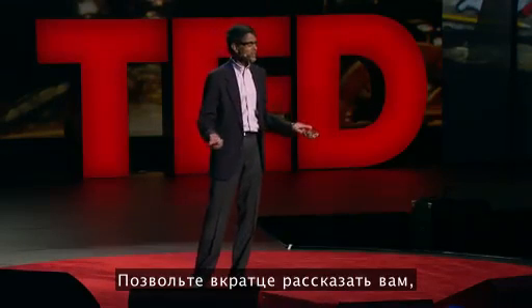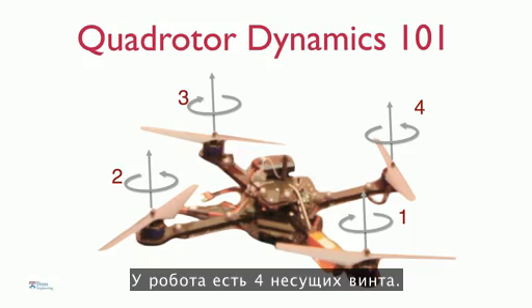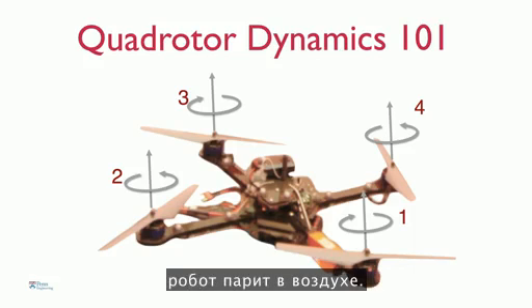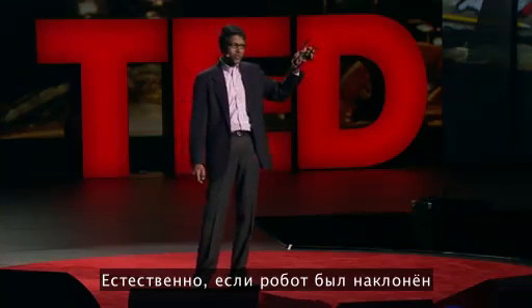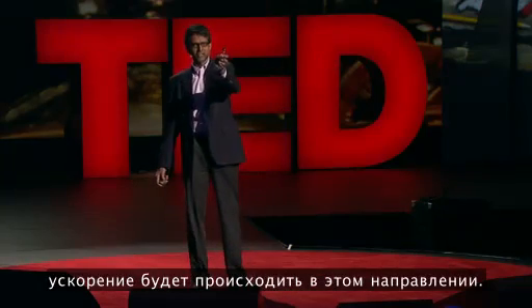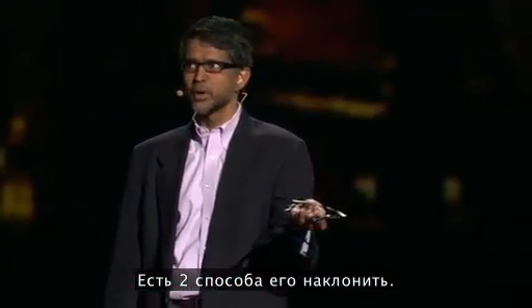Let me give you a quick tutorial on how these robots work. It has four rotors. If you spin these rotors at the same speed, the robot hovers. If you increase the speed of each of these rotors, then the robot flies up, it accelerates up. Of course, if the robot were tilted, inclined to the horizontal, then it would accelerate in that direction. To get it to tilt, there are one of two ways of doing it.